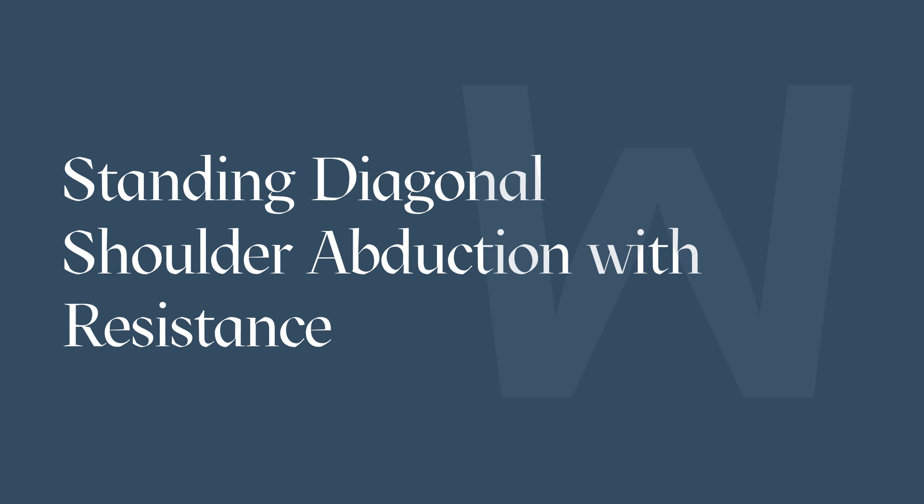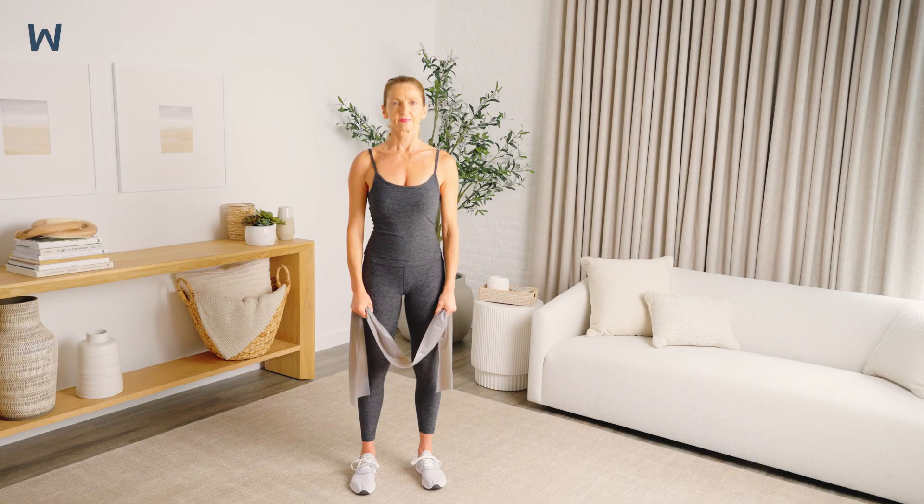The diagonal shoulder abduction is a great exercise for strengthening all of the muscles of the shoulder that help with posture and stability.